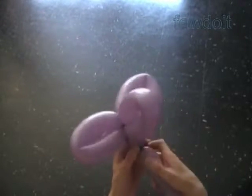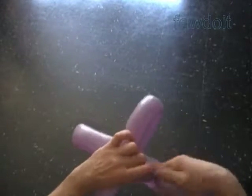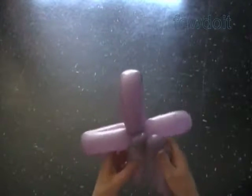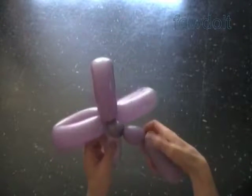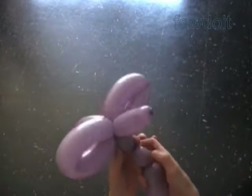Twist the sixth soft about two inch bubble. The rest of the balloon is the seventh bubble. Make sure the seventh bubble is the same size as the first bubble. You can change the size of all bubbles the way you like it. Let's lock all ends of the fifth and the sixth bubble in one lock twist.